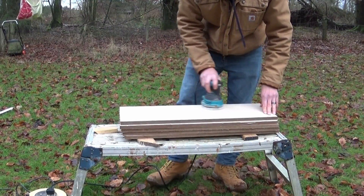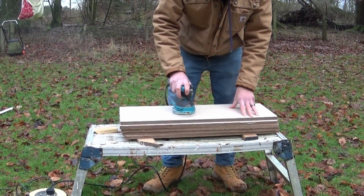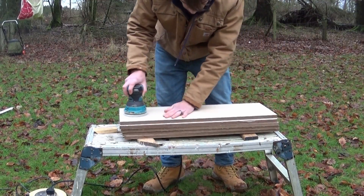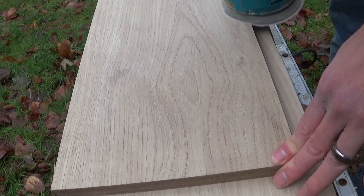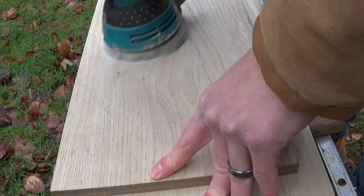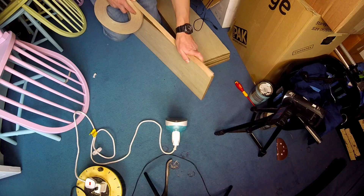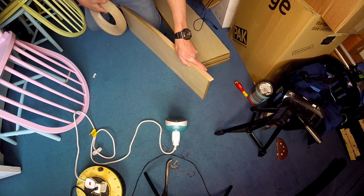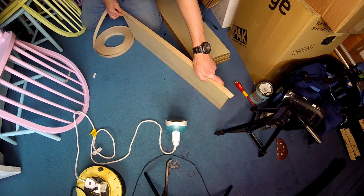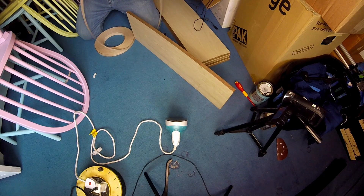I took the tops outside when it slightly warmed up and the snow went away, and quickly hooked them with 200 grit. After that I had to deal with those terrible cuts — there's not much I can do with them, but because only one side is messed up — the bottom side — I'm going to flip them over so they'll be on the bottom of the shelf and you won't see them unless you're lying on the floor looking up.